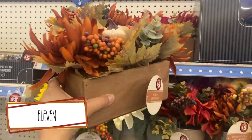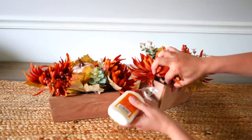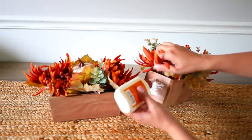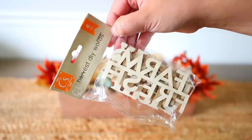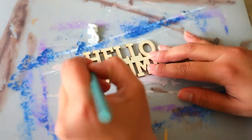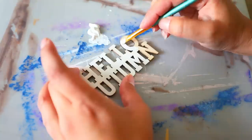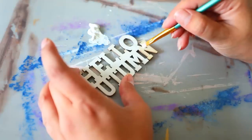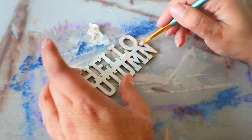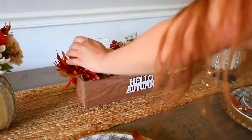Dollar Tree Plus recently got in these little boxes with floral inside. I recommend getting two and gluing them together with wood glue. It's so much cheaper to buy two already made and glue them together than to build from scratch with crates and pieces of wood, and then buy all the floral to fill it. There are benefits to the Dollar Tree Plus section — some things are just easier to buy than DIY. I took a wooden DIY letter from Dollar Tree, painted white, and glued it to the front. I went with 'Hello Autumn' to make it scream fall. I also put some fairy lights from Dollar Tree inside to make it glow.